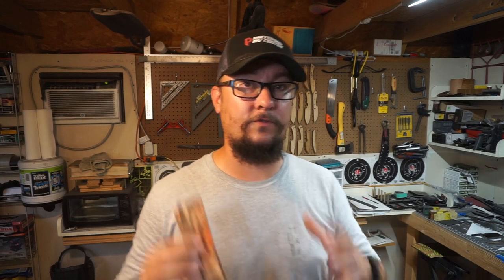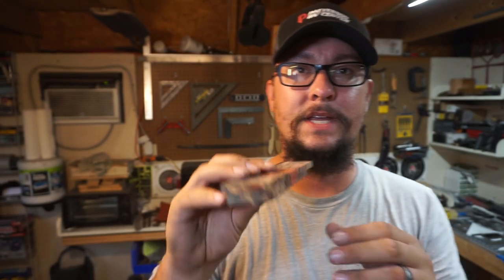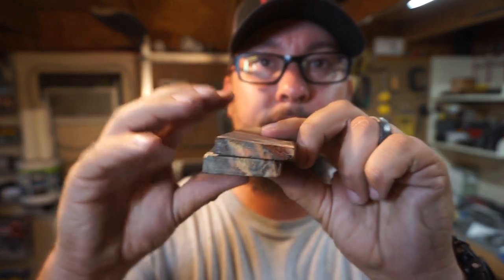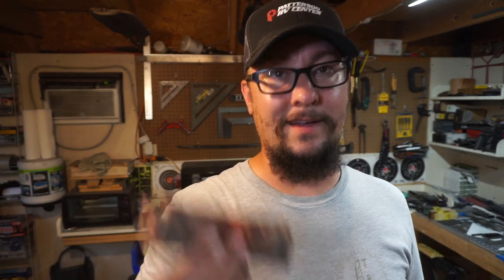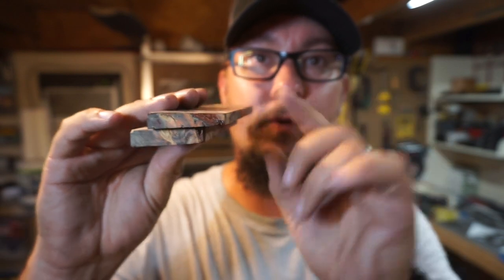Before we get started, I want to explain something. We've got the handle scales here and the reason we're going through the whole squaring process is because we have one edge that is the thinnest out of all of them, then it goes to thicker — these are completely different sizes. I did not request for them to be squared when he sent them to me, so it's not a big deal. I can square them exactly how I want with the thicknesses I want.